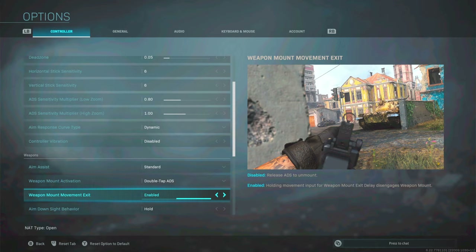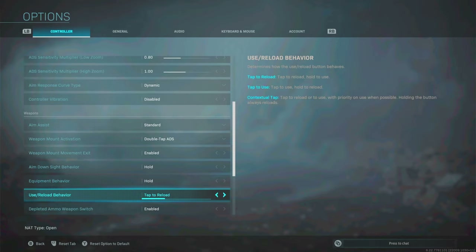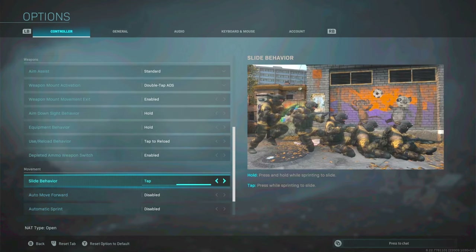Weapon mount exit — movement exit enabled, so I can just move off the wall. ADS behavior — hold. Equipment behavior — hold. Use/reload behavior — tap to reload for me, though this is personal preference. Deplete ammo switch doesn't really matter. Slide behavior — I have it set to tap, due to a mechanic in the game: if you double tap B and then jump you can do a slide cancel. Setting this to hold makes that impossible, but on tap you can double tap B and then press the paddle for A to jump, creating a slide cancel.